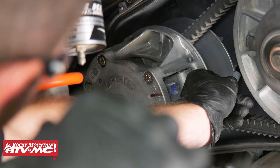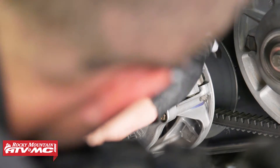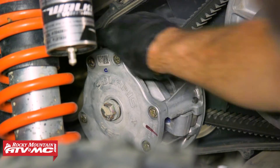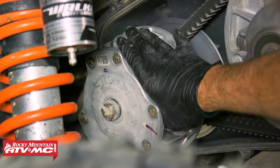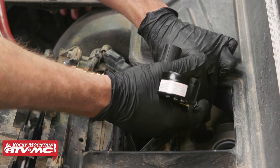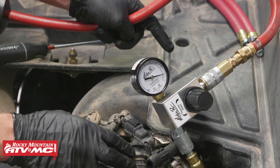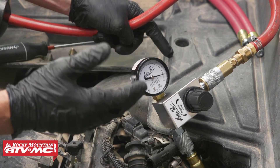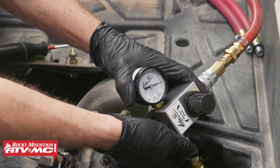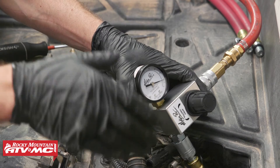To make this easier, we're going to index the inner clutch cover with our primary drive clutch using a sharpie, so that when we rotate it 360 degrees we know exactly what point is at top dead center. So as you can see, we're at 10% leakage on this cylinder. The service limit for Polaris is 20% leakage, so we are well within spec. Now we'll disconnect our leak down tester and repeat these steps on the other cylinder.